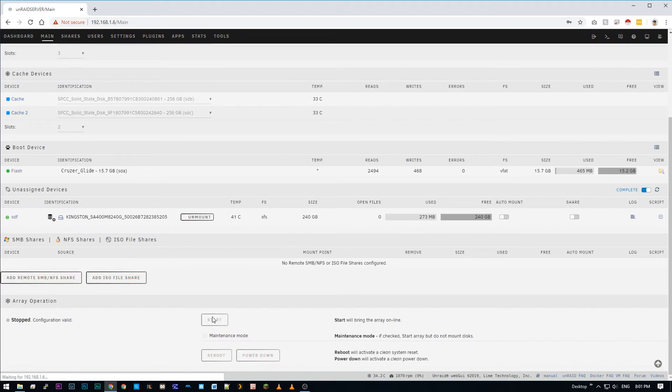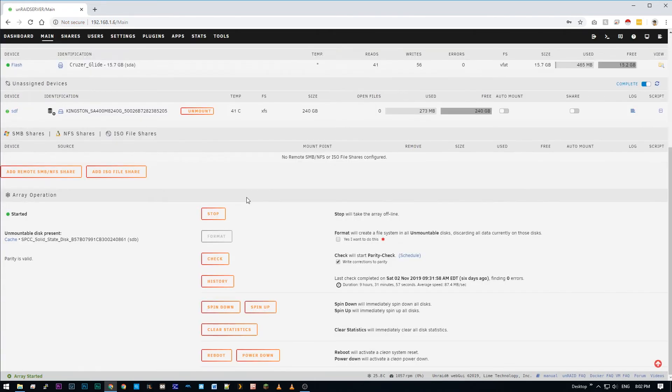Next I'm going to click Start and this will start the array. Notice that it says there is an unmountable disk present called cache — this is the new SSD that we added. We're going to check the radio Format button, then click the Format button. This will format the SSDs.